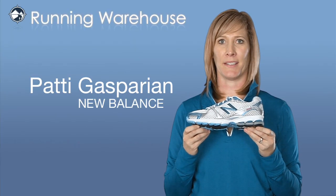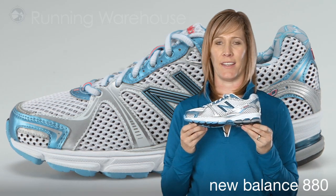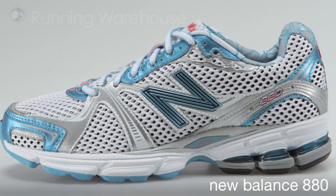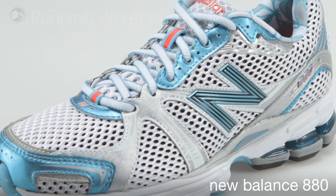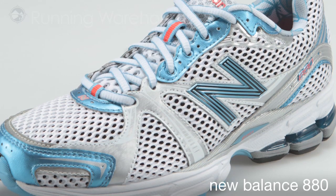Hi, my name is Patti Gasparian, and I'm here from New Balance at Running Warehouse to tell you all about our new 880. The 880 is an update to the 759, and with the success of that shoe, we wanted to keep the DNA very similar and continue to build momentum around its great fit, performance, and ride.